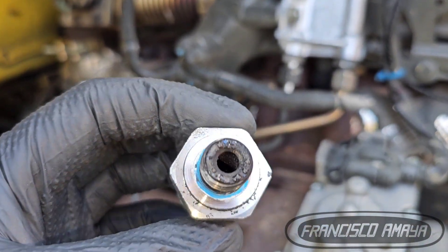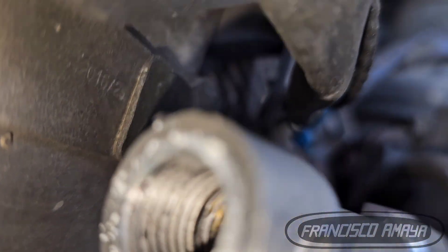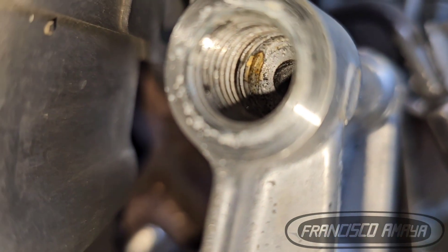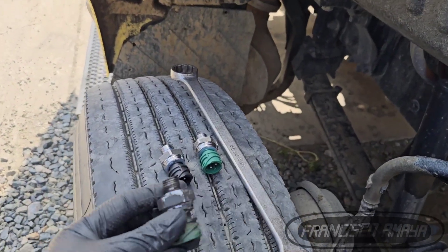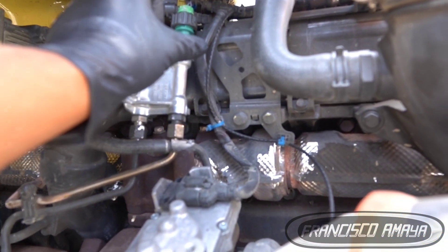I noticed the green one — the one that goes before the turbo, which is the exhaust pressure sensor — had water inside, some humidity and moisture. That makes me think that was the reason why the sensor was failing. Maybe water went inside the sensor causing the internal failure. It's not uncommon to see moisture inside a sensor.